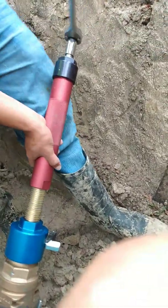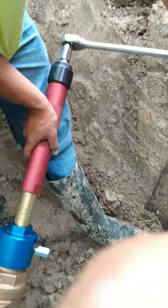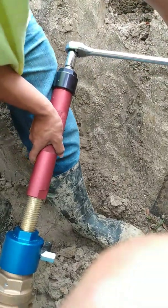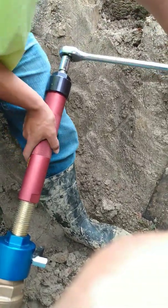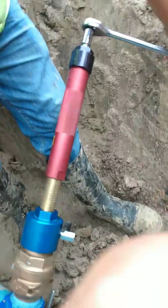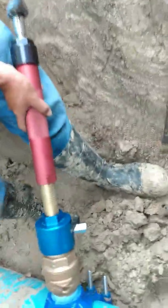It's not going to take all day. By the way, this is a two-inch hot tap. We already got some water right here.